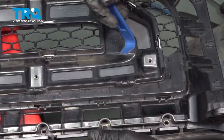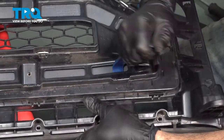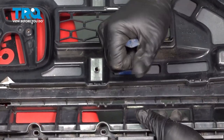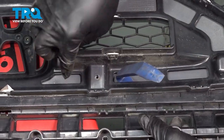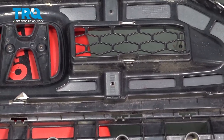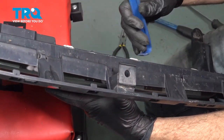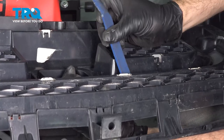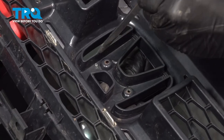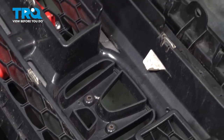Go ahead and remove our chrome trim bezel. I'm going to use the hook side of our pry tool here — our interior trim tool — and we're just going to go ahead and get behind the trim, twisting it, and it's popping our painted trim bezel out. Just going to work our way around the perimeter doing this. A little bit of patience and a little bit of time and we should have that popped out. Let's go ahead and tap our little rivets right here — these are like little metal posts that come through on the back of our Honda emblem — so that'll pop that off.